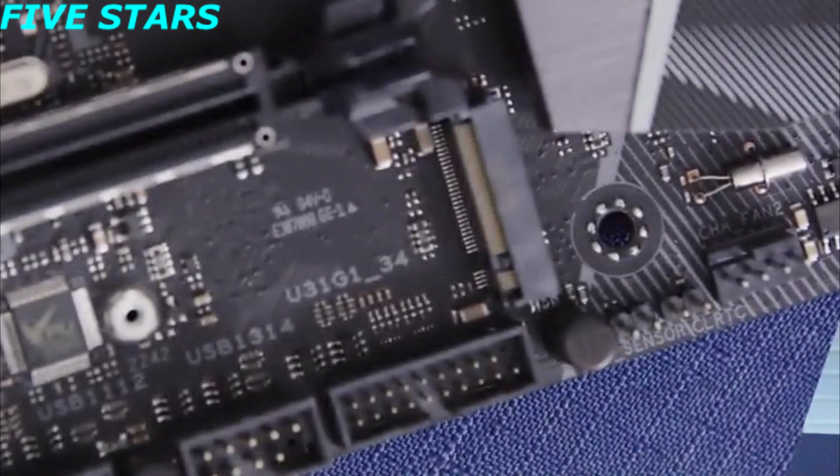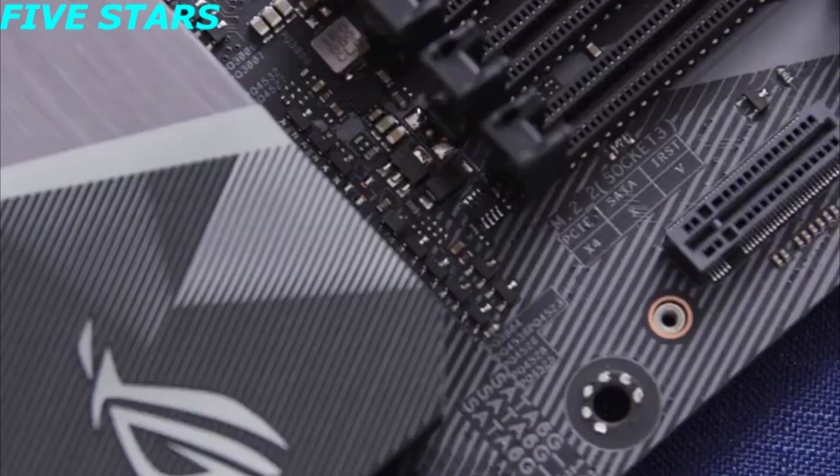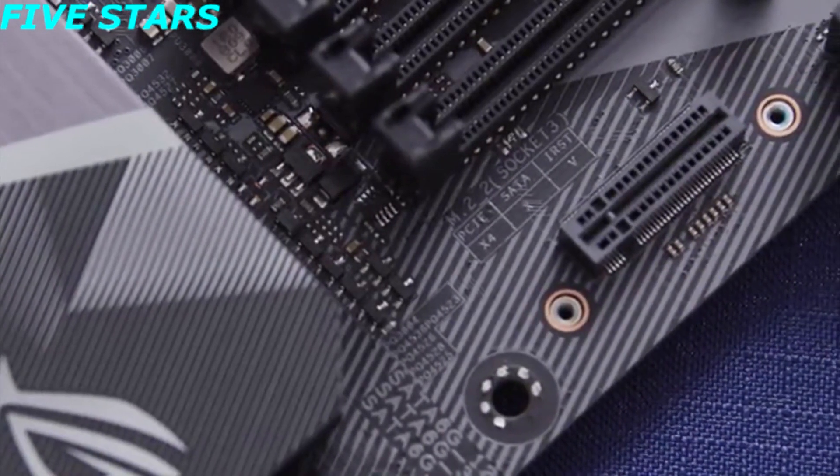If your Sabrent M.2 drive isn't showing up, first double-check that the M.2 slot on your motherboard supports NVMe or PCIe Express. Usually this is printed near the slot, but you may need to refer to your motherboard or computer manual to verify.